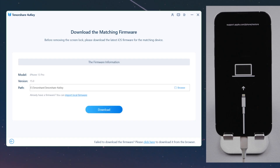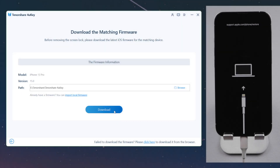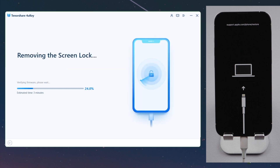Now 4Key should detect your device and match the latest iOS firmware for you. You can download it to any location you want. Then we can start unlocking — 4Key will remove the passcode and Face ID from the device.